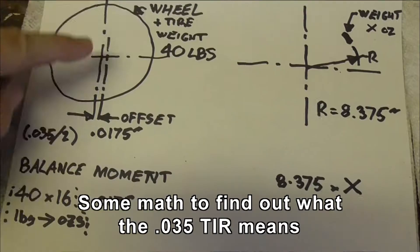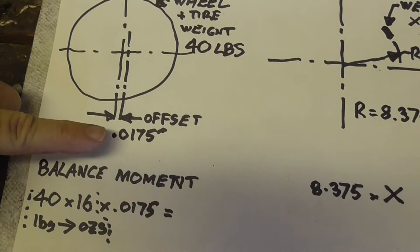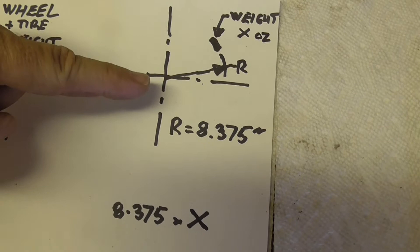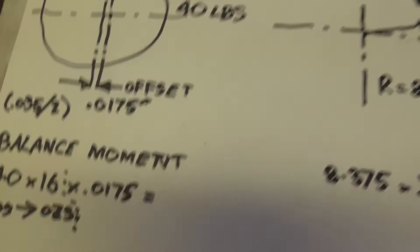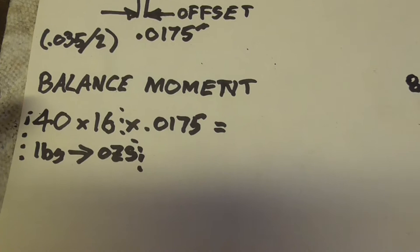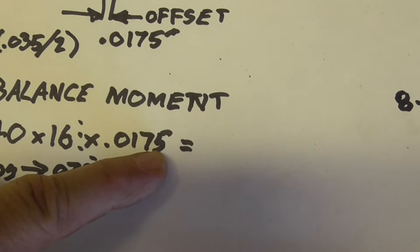We have the wheel with the tyre weighing in at 40 pounds. It has this much of an offset on the balance machine - same axis but this is the wheel axis and it has a weight at a radius. We know the radius. There's a moment caused by this thing being off centre: it's the weight of the wheel times 16 to convert it to ounces, to keep the units consistent. That's the offset - it's half of that 35 thou TIR.